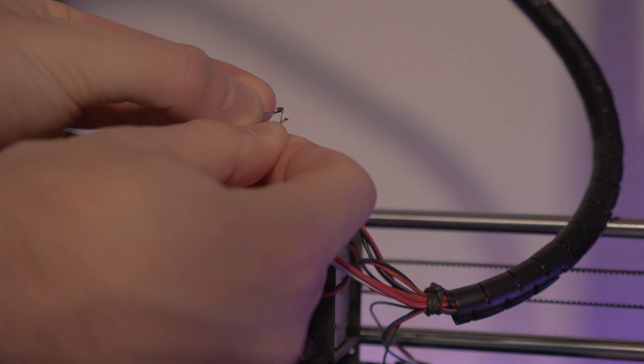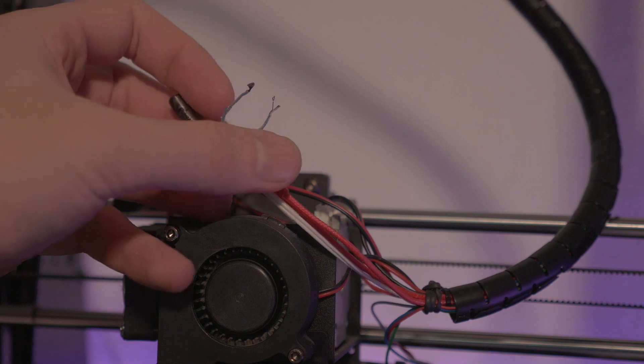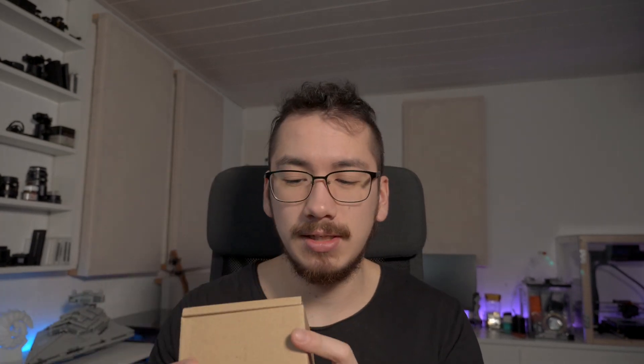Hello everyone, my name is Norman and I broke my 3D printer. To be more precise, I broke the sensor in front of the nozzle which measures the temperature. Basically my printer will never know what temperature is at the front, which makes it unable to print. Don't ask how or why it happened - it just did, and it's not the proudest moment in my life. However, I already got spare parts - I bought an entire extruder.